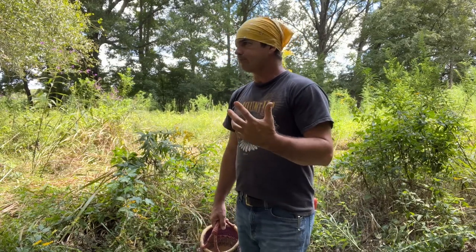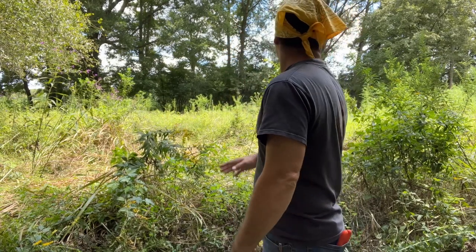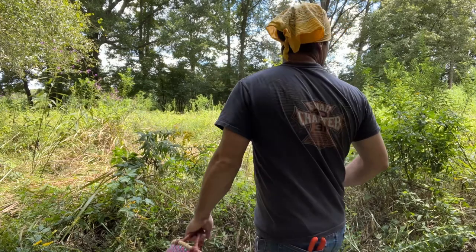Hey y'all, welcome back to Spirited Outdoors. Today I'm going to harvest a little bit of goldenrod and some pine. I got old bad stuffed-up head cold, and the goldenrod you see is just starting to get in bloom. I usually come harvest some of these areas where it's just kind of scattered around.